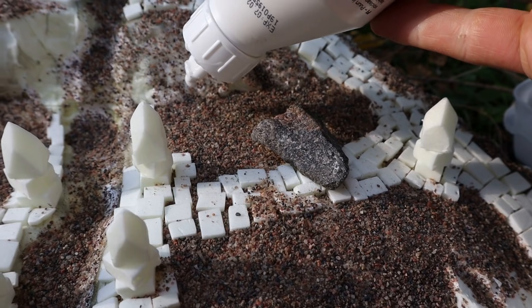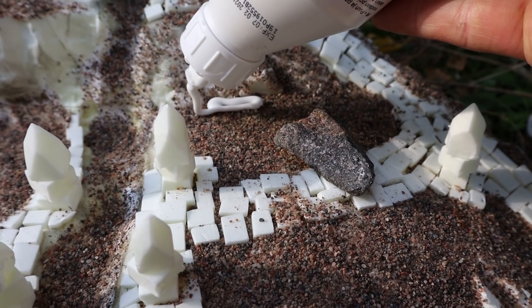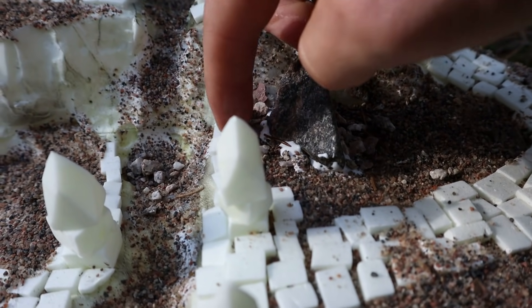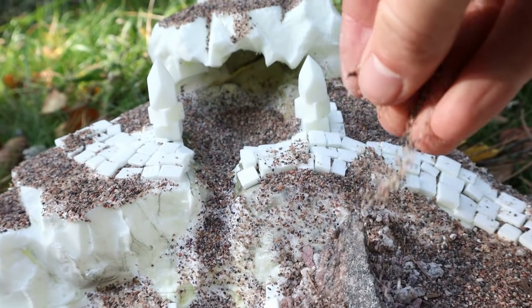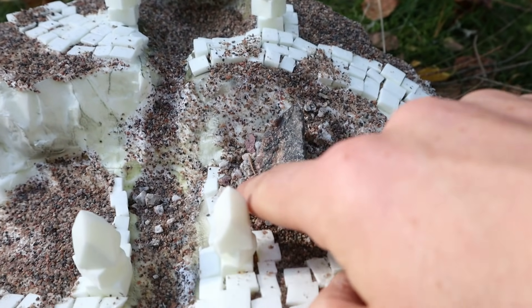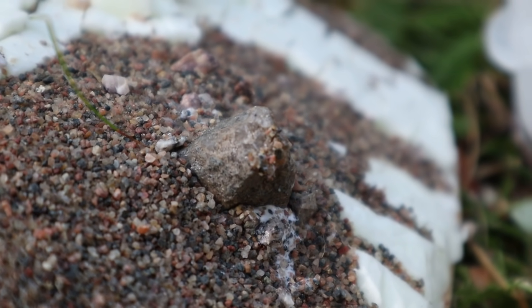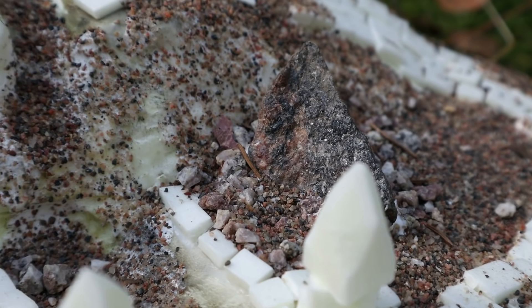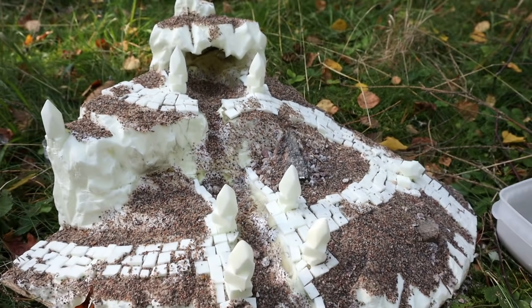I had two little rocks that I decided to glue on. Just plenty of glue, some smaller rocks and then sand should do. When using sand and stones for terrain, I suggest cleaning them first. Put sand in the oven at high temperature and rinse off larger rocks with detergent.